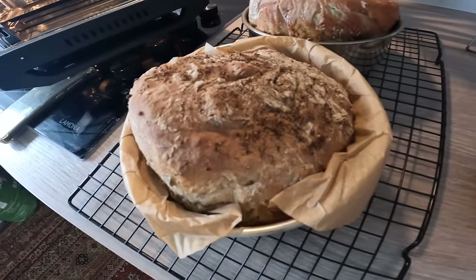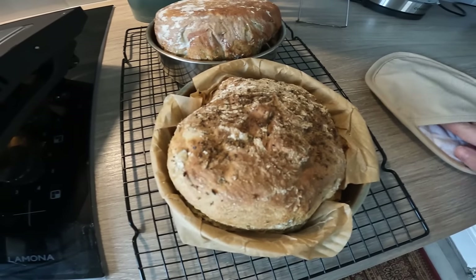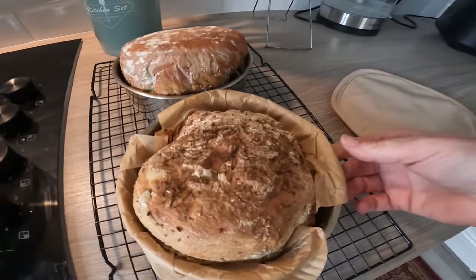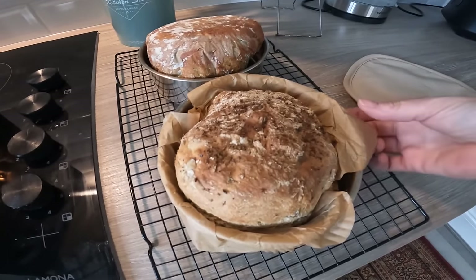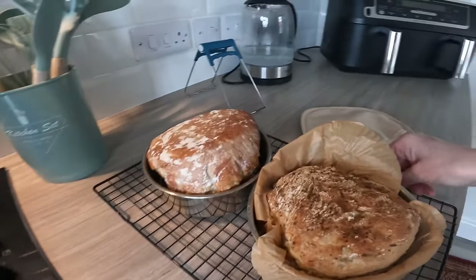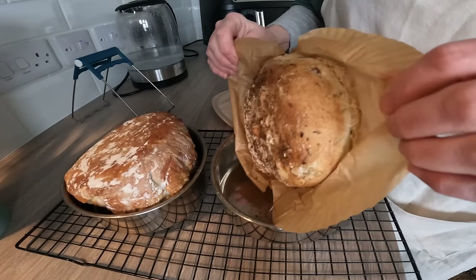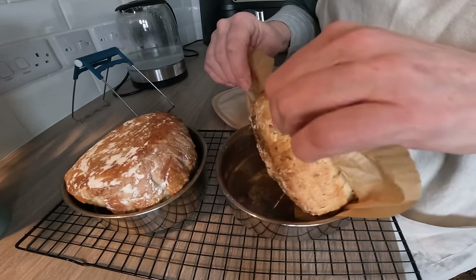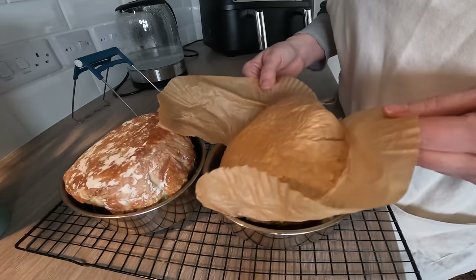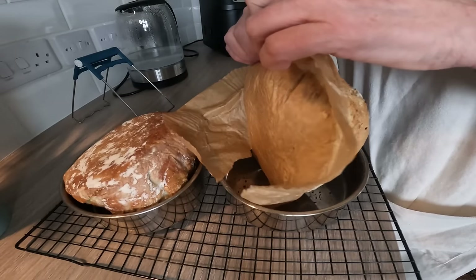Let's get this one out too — it's only got a couple of seconds to go. It's gone a bit wonky in shape but that's down to my poor knife cutting skills; I probably need a sharper knife. Tell you what though, it smells absolutely beautiful — I can smell olive and a little bit of rosemary. Really nice, really lovely. I can't wait to try it.